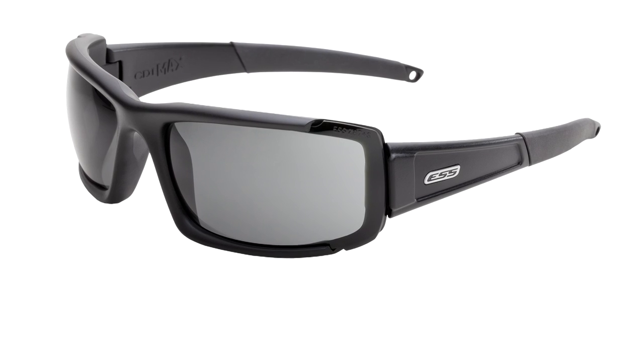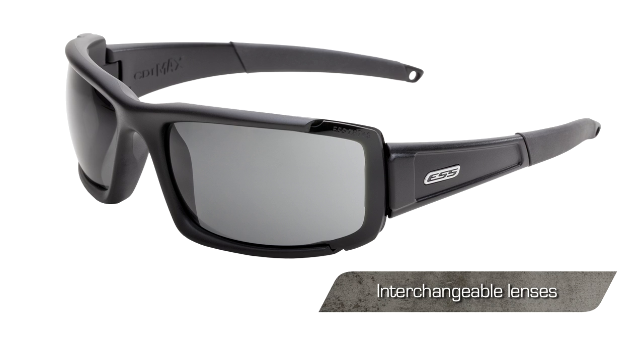The CDI Max features interchangeable 2.4 millimeter high-impact polycarbonate lenses, possibly the thickest, most protective lenses available in any sunglass. Distortion-free optics and 100% UVA, UVB protection. ESS tough zone scratch resistant lens coating.